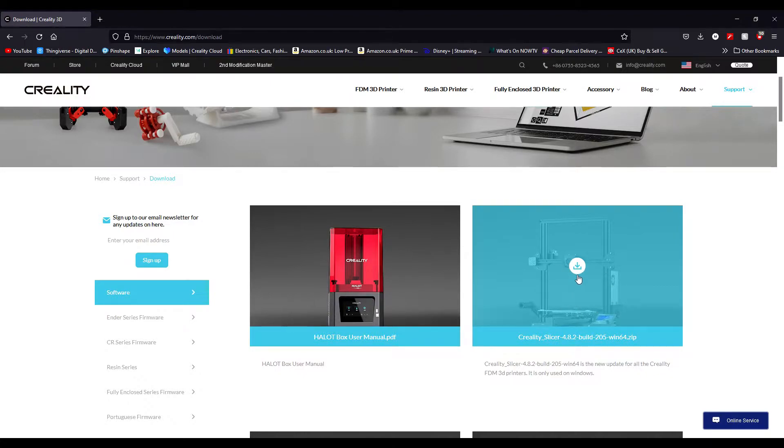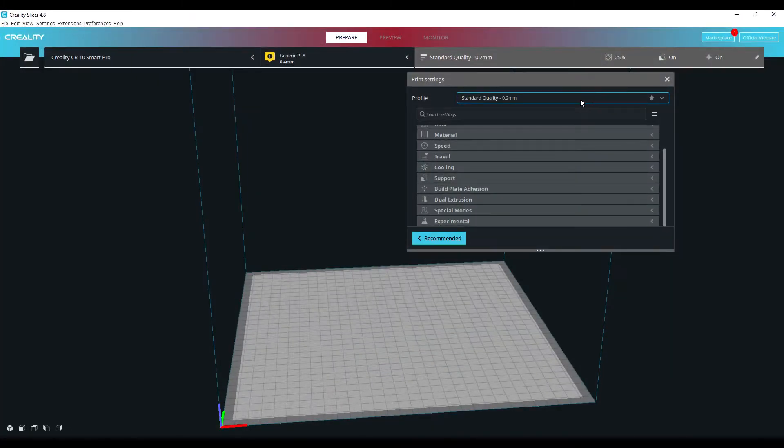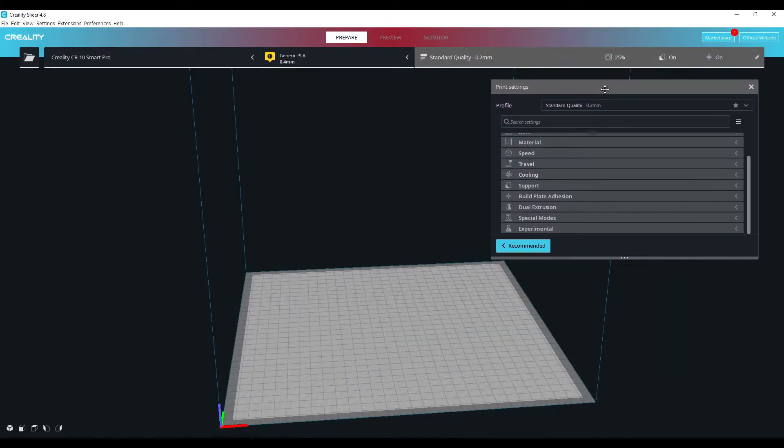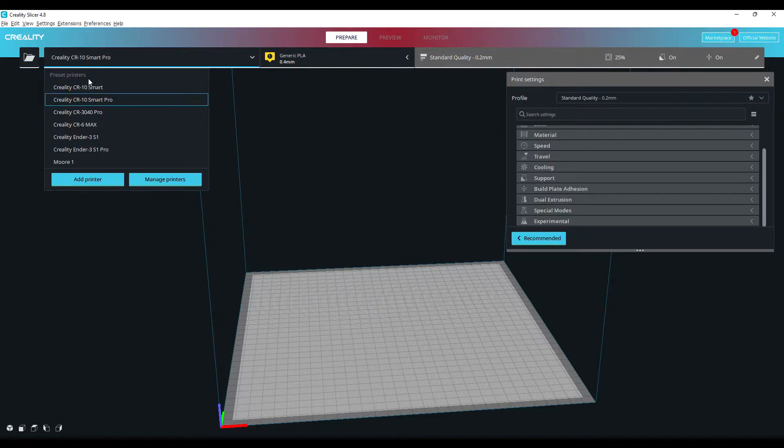Once you've got that downloaded you'll open up the program and you're going to be greeted with something that looks very similar to this. You'll obviously need to put in your printer first — it'll ask you to add your printer. As you can see here I've got many Creality printers set up.